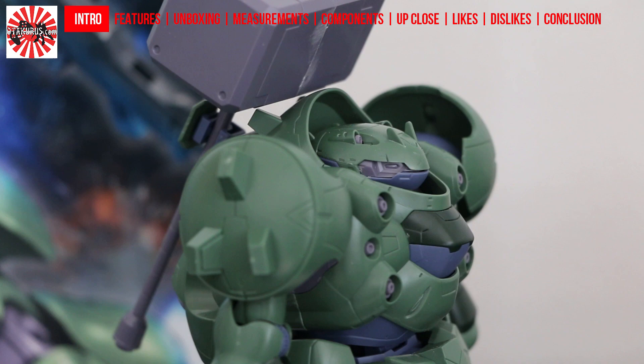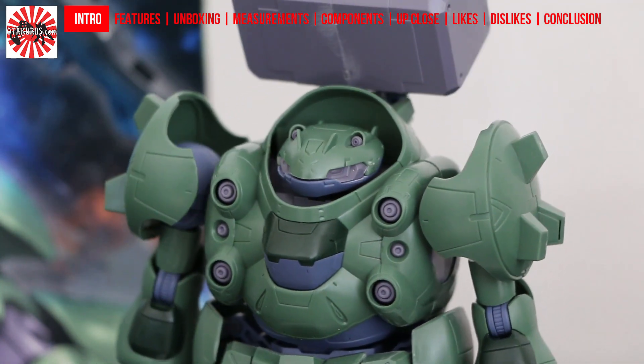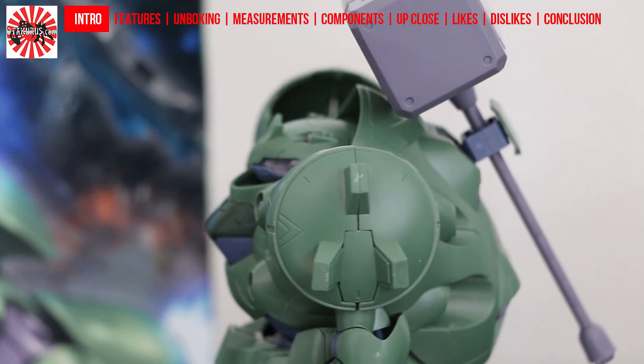It doesn't have the emblem on the Gundam helmet. Gundam Gushion doesn't even really have a helmet at all — it's just a large, round head. So it's kind of interesting to see this kind of design for a Gundam.